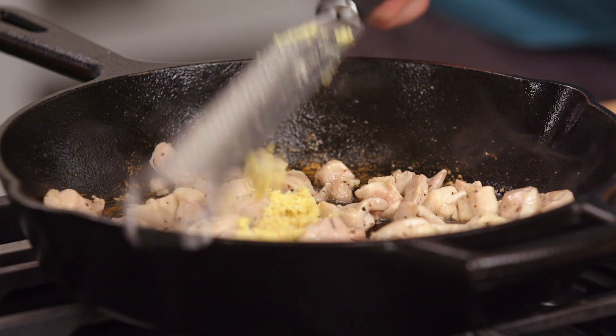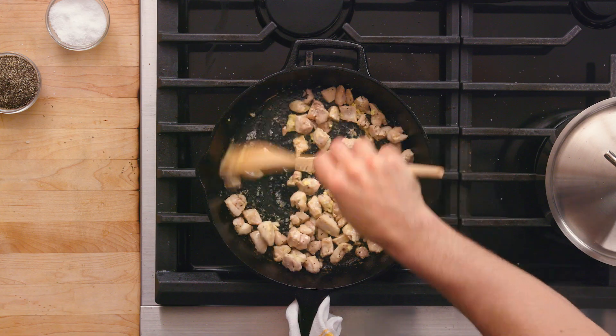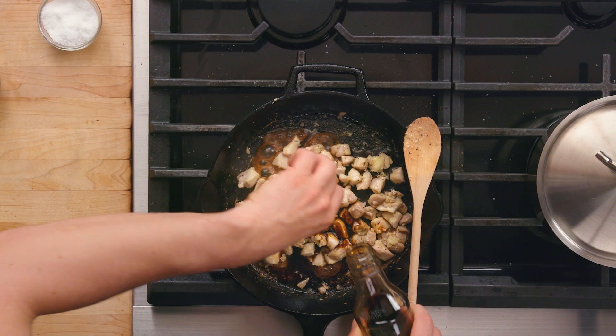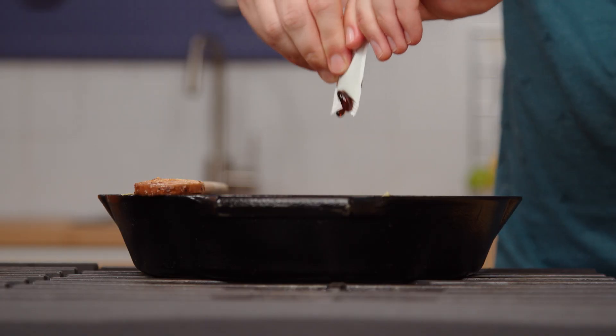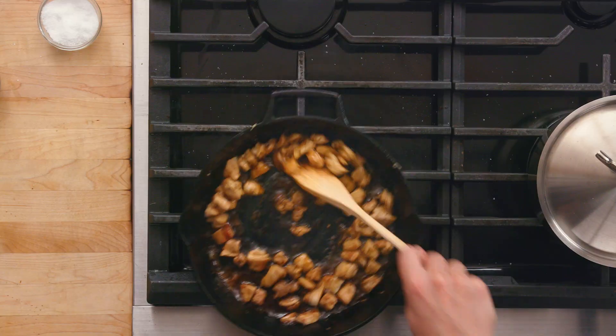We're going to add in the garlic and ginger now. They have delicate flavors, so we're going to lower the heat. Let's build a sauce inside of our chicken pan. We're on low heat. We're going to put in soy sauce, sesame oil, and we've got to get some sweetness in here too, so to the packet drawer for some honey. Mixing that all around.